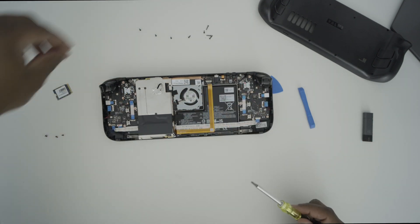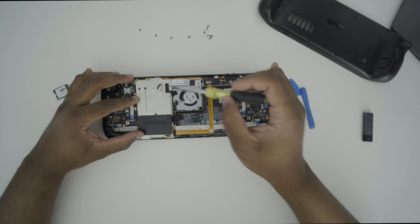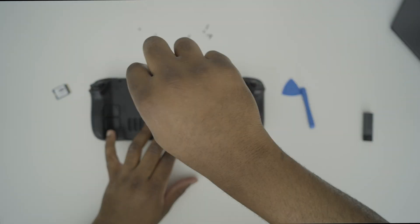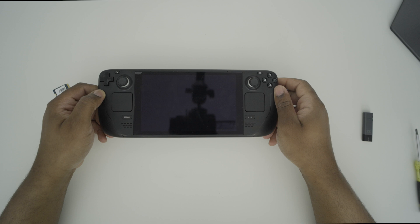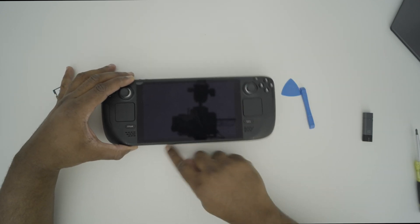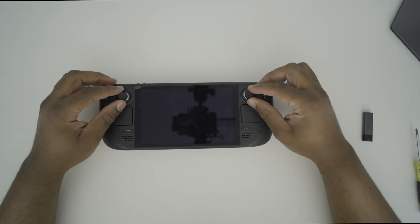Now we're going to go ahead and put the rest of our screws back in and get this thing closed up. And just like that, we have our new drive installed on our Steam Deck. Of course, this drive is blank and doesn't have an operating system. So if you power on your unit now, it will not actually boot. What we're going to do now is install the Steam Deck operating system on our Steam Deck to get it up and running.